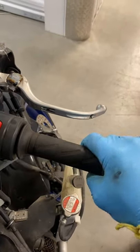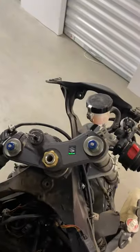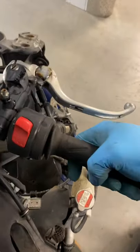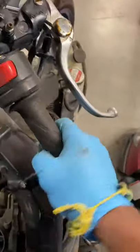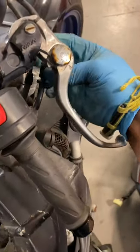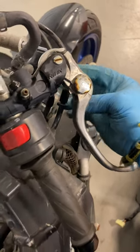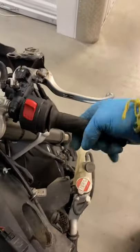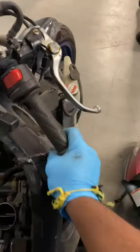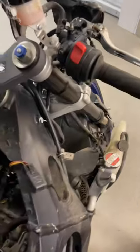See — slow return with the handlebar all the way to the left. Now all the way to the right — it's a little bit faster. That just shows you it's important to make sure the throttle comes back in all positions. That's really important.